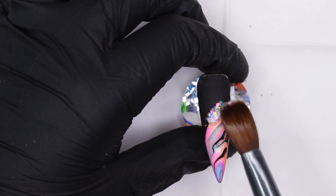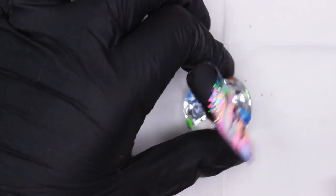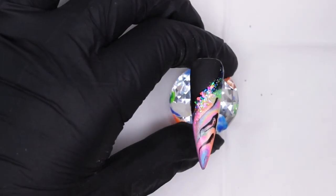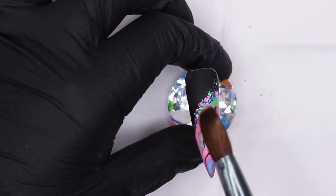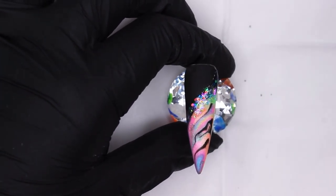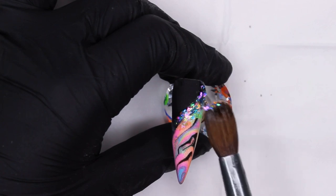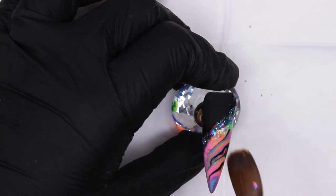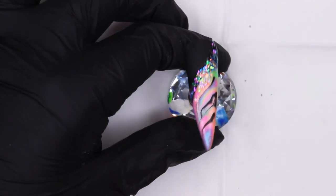This next step is totally up to your personal preference — you could just leave your design and go in with encapsulation. I of course chose to apply some more glitter with Glitter Balls Rainbow Crush right where the black hits the marble design. You can go wild with the glitter — a super thin clean line right at the junction, or fade much more glitter into the black. Both would look very nice.